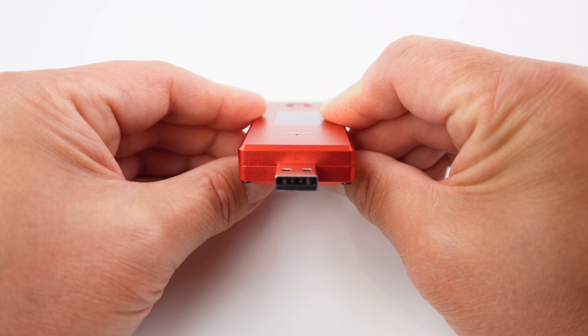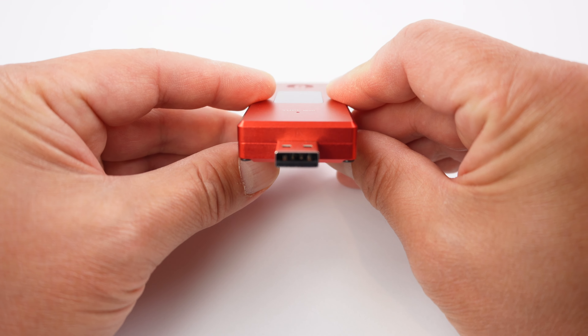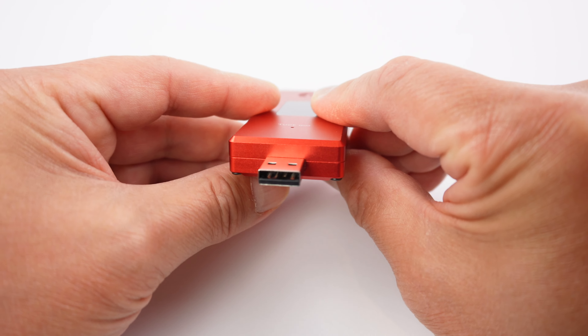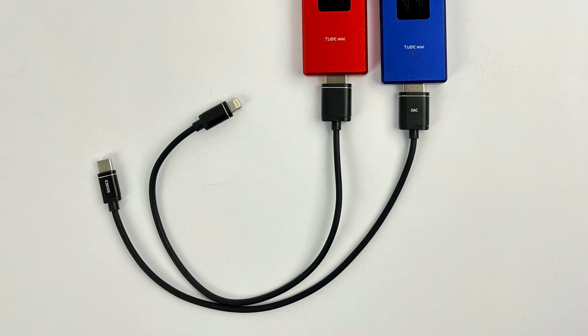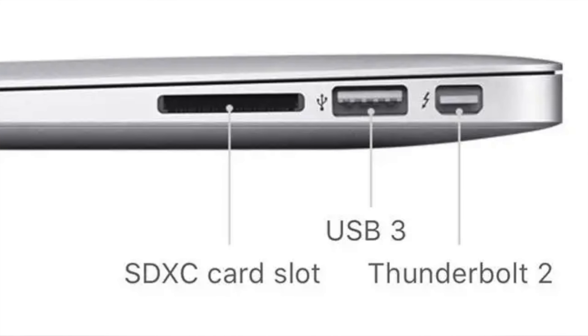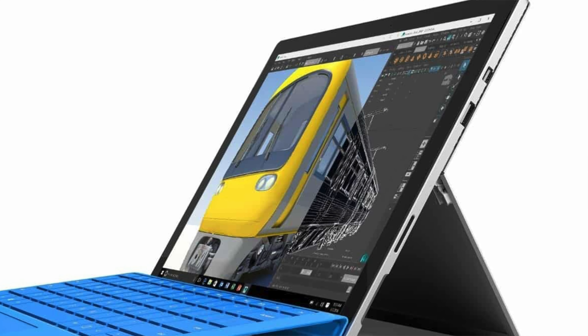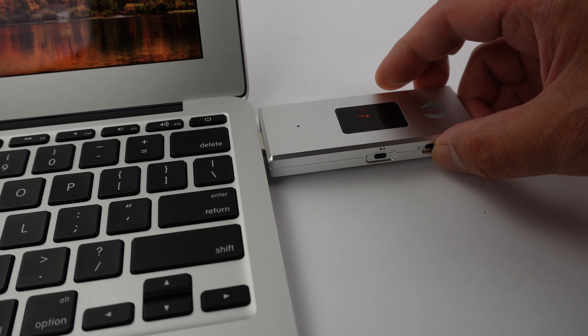On the bottom side of Tube Mini there is a USB-A male connector. This is a universal connector so you can easily use adapters to convert to your favorite device such as Apple Lightning or USB-C. Or if your computer or tablet has a USB-A port, you can simply connect Tube Mini directly.